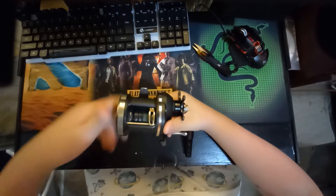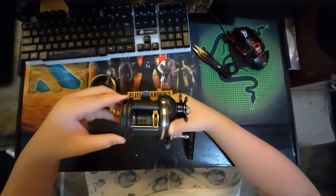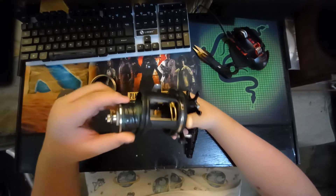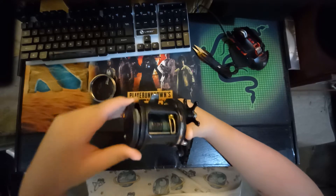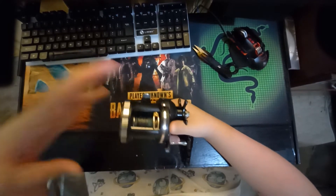You can change the spool fairly easily — just untwist this, take it out, then shake the spool out. To put it back, make sure it's positioned perfectly, screw it back, and you've got a new spool.